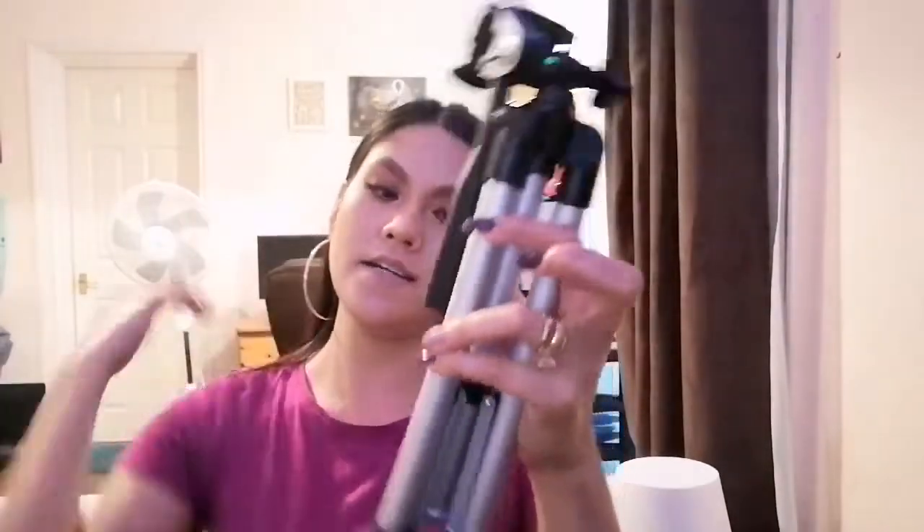So let's open it and see if it's good. Oh, I love it guys, look at this!